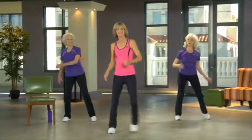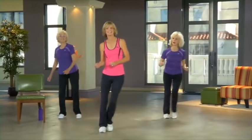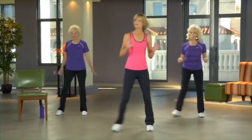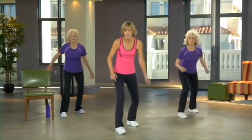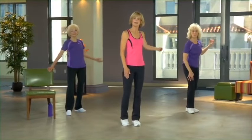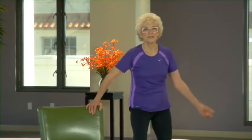Congratulations, you finished the main cardio section — well done! Now we're going to cool down gently. Stand on the right side of your chair. Take a little step and bowl with your right hand, and come back. We're cooling down and also doing beautiful fall prevention work — you need to do this in real life.